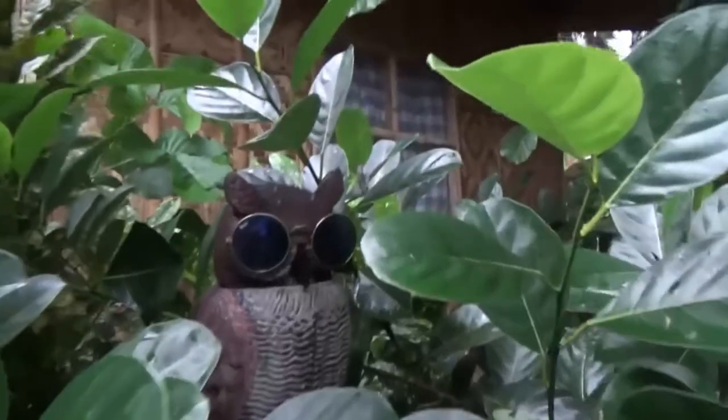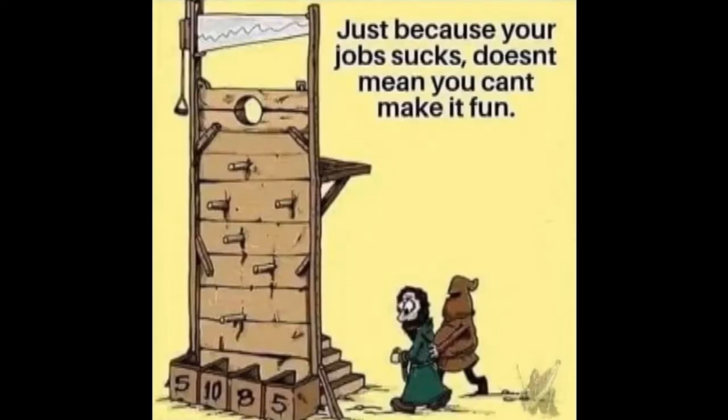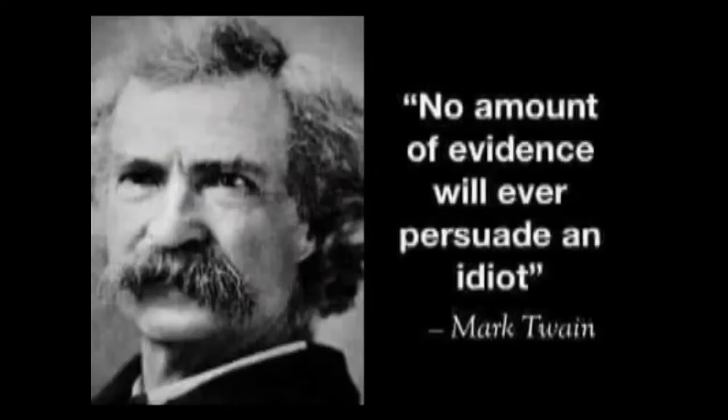Hi! Welcome to Blind Owl Outdoors! Welcome to Blind Owl's Plus and Survive Back. Hi guys! Sorry for the bumps — we're driving today. I'm with my wife. It's Travel Tuesday.